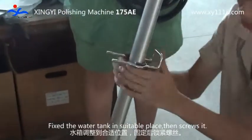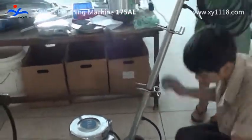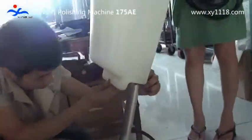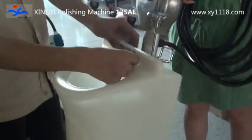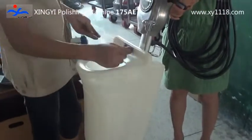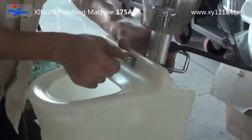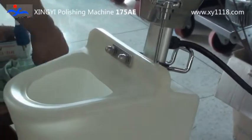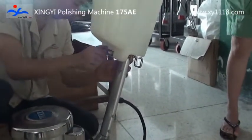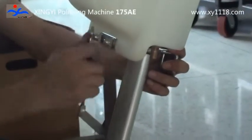Fix the water tank in a suitable place, then screw it in place.